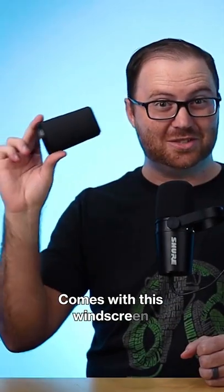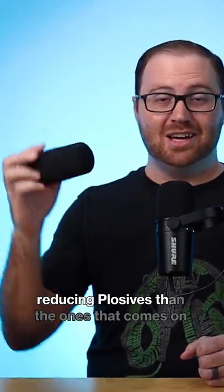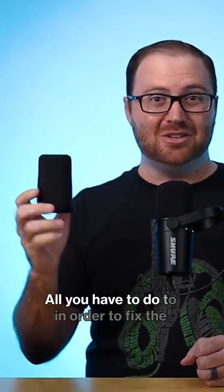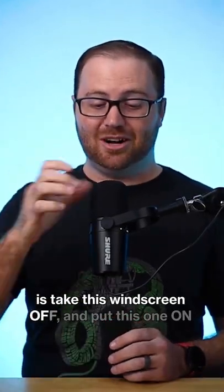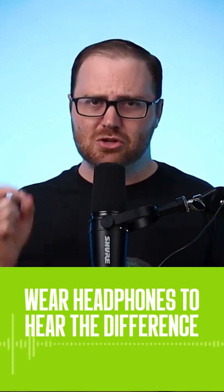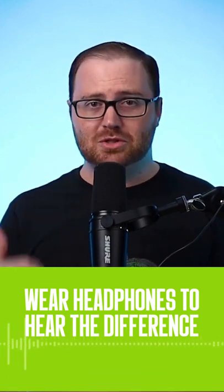It comes with this windscreen, and this windscreen is much better at reducing plosives than the one that comes on the MV7. The best part is that you can buy this by itself for less than 20 bucks. All you have to do to fix the plosive problem on the MV7 is take this windscreen off and put this one on. So now you can hear what the MV7 sounds like with the SM7B windscreen, and you should notice that my plosives, my Ps, my Ss are a lot more reduced.